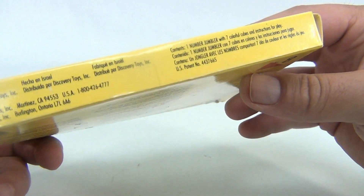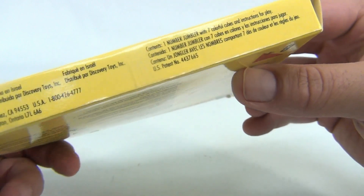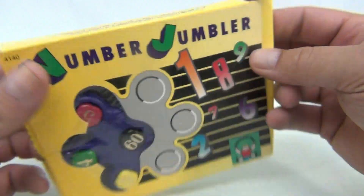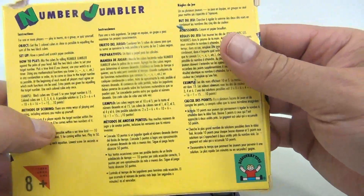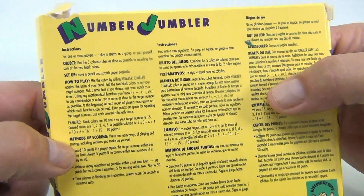There's some more information: 1992 Discovery Toys Inc. Contents: one Number Jumbler, instructions. Unfortunately folks, there were no instructions included, but they do give you some information on the back. For one or more players, playing teams as a group or quiz yourself.